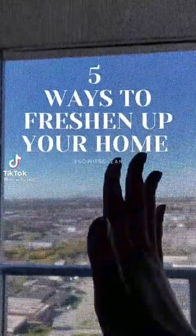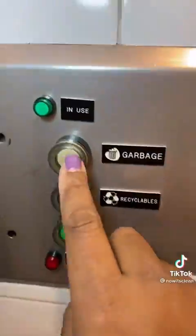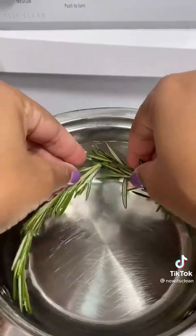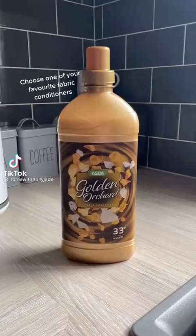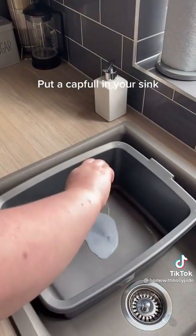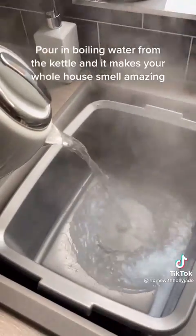Five ways to freshen up your space: Open up windows and doors and let the fresh air in. Get rid of stinky smells like the garbage. Deodorize smelly shoes and sports gear. Use essential oils or make a simmer pot to add a natural scent. Choose one of your favorite fabric conditioners, put a capful in your sink, pour in boiling water from the kettle and it makes your whole house smell amazing.